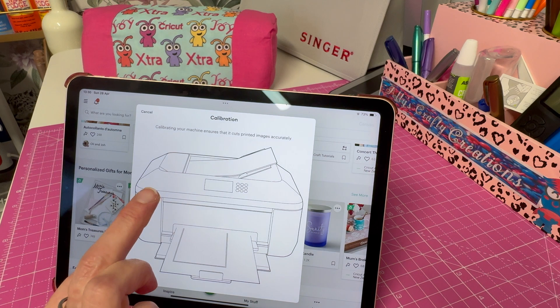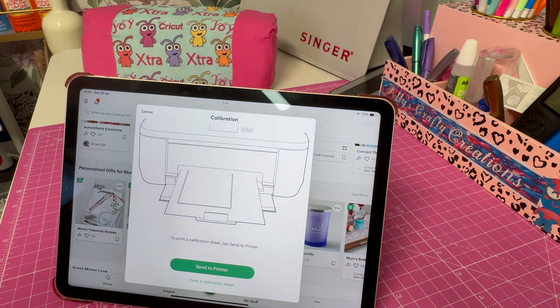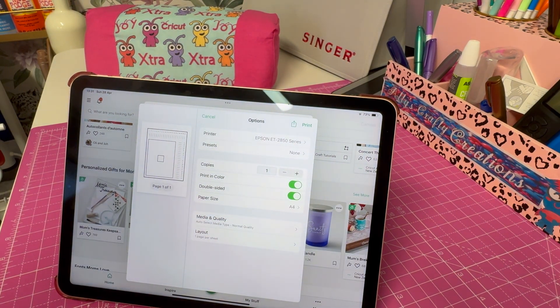Now select Calibrate Your Machine. It says: 'Calibrate your machine ensures that it cuts printed images correctly.' To calibrate, tap to send to printer. It's going to print a sheet out that you'll put on your mat, and then your machine will cut it. No printer selected — we'll select one now.